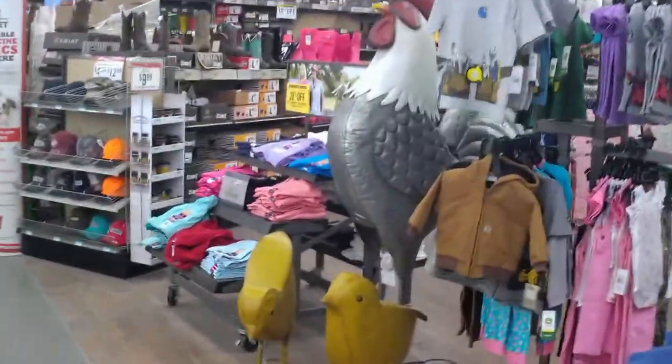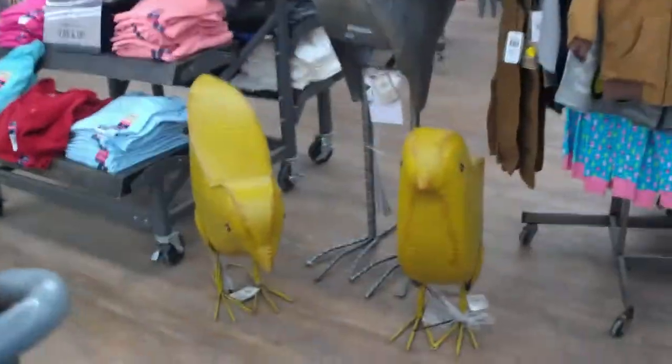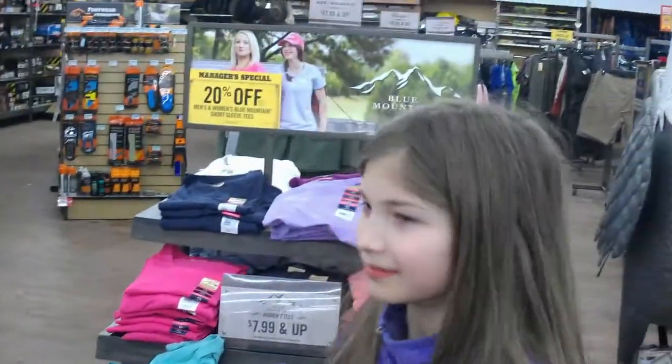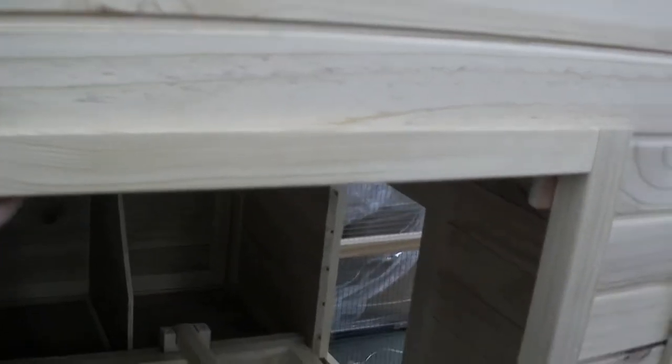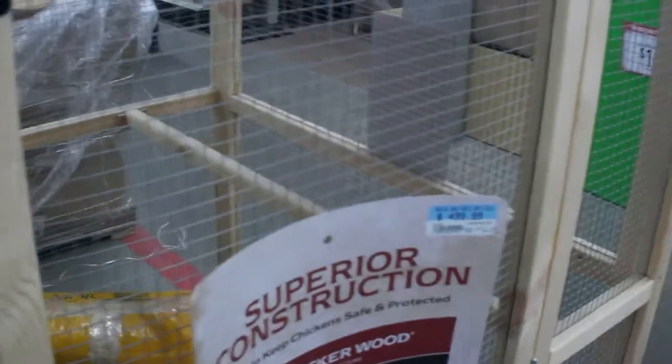Look at that rooster. You want some chickens or roosters? Look at that chicken coop. This one actually doesn't feel bad — a lot of them feel chintzy. That's a nice tray to clean it out; not a bad little coop compared to what they usually do. But they also want $500 for this one. How much for the bird? $25 for that — that's not bad. Nice little rooster. Got a couple more roosters there.